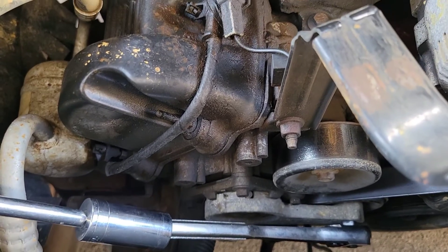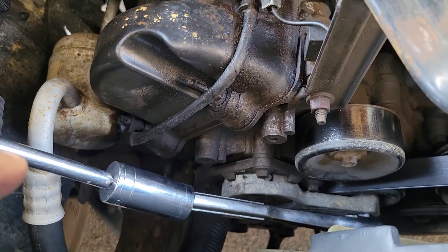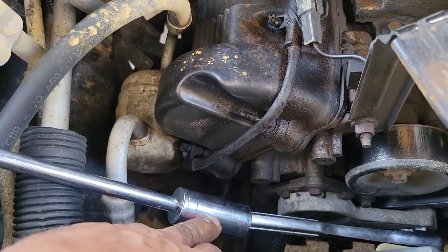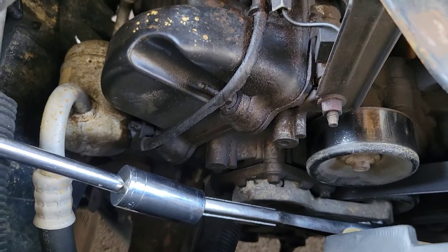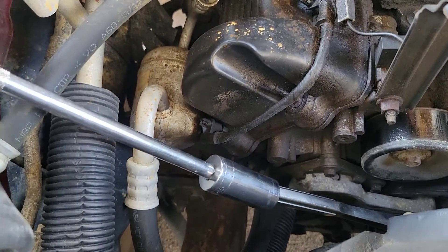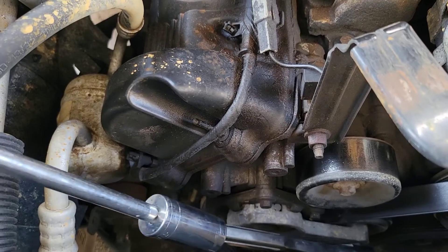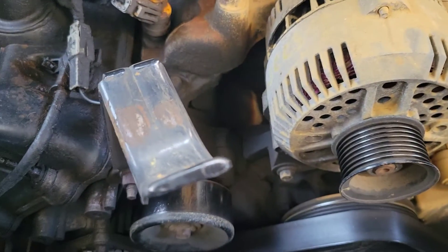I just wanted to show you how I took it off. Basically, I used a three-quarter inch with an extension and a socket for leverage. All you do is pull it like that — as you can see the tensioner is moving. I already got the belt off.